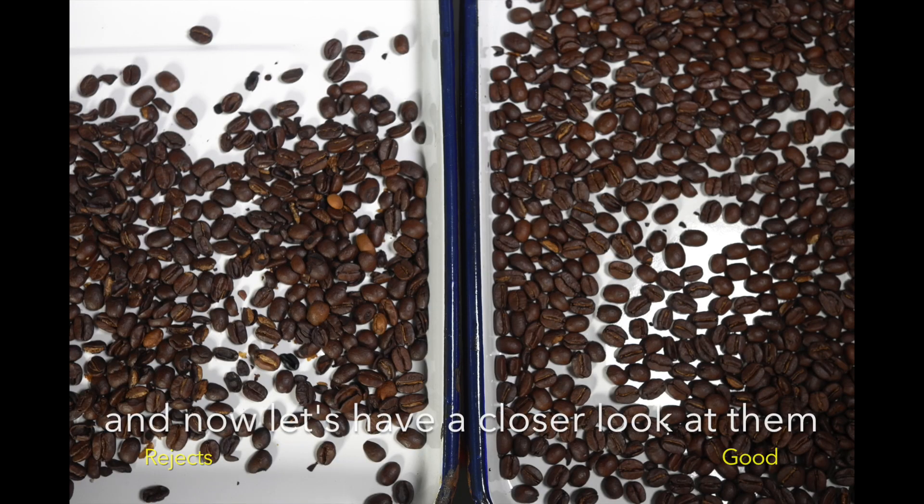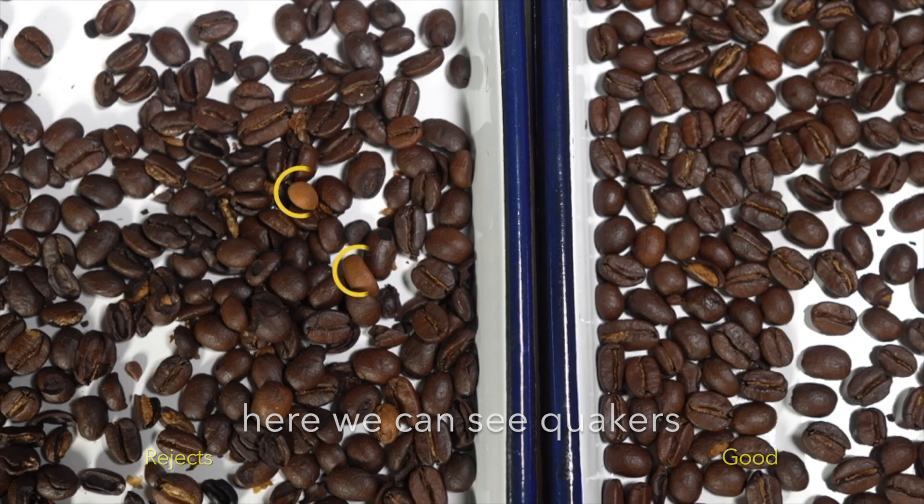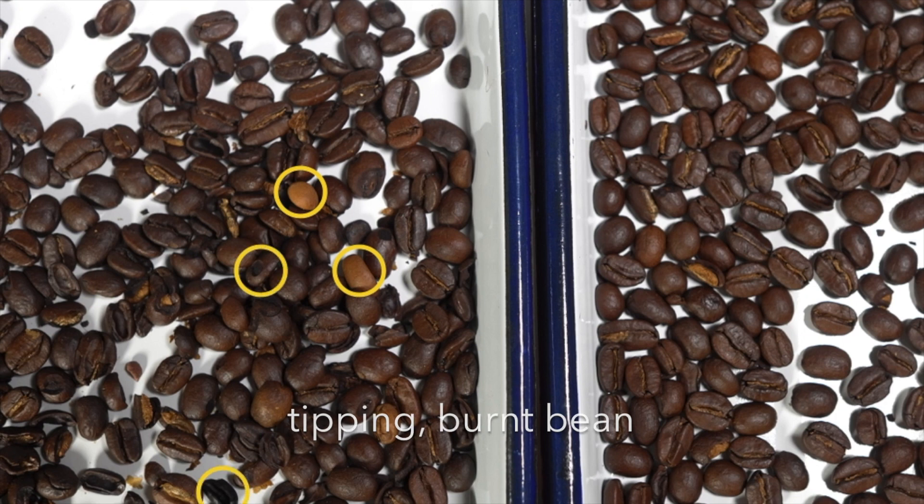And now let's have a closer look at them. Here we can see quakers, tipping, burnt beans, shell, and a rock.